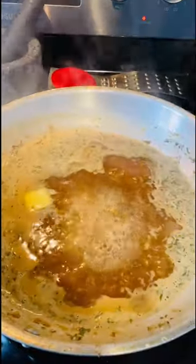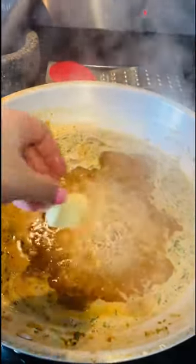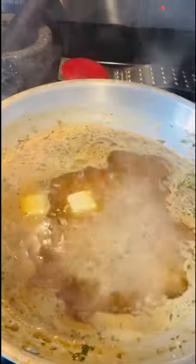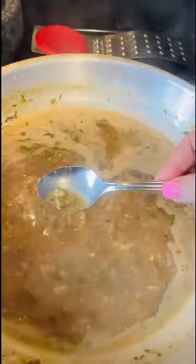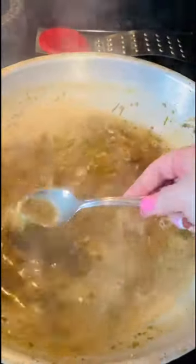We're going to be adding our butter to thicken it. This has been cooking for about 10 minutes. I threw in about a tablespoon or two of butter — that's going to help thicken our sauce and give it a nice glossy look. Here's our sauce after we added our butter. You can see it's slightly thickened. This is how I like my sauce; if you like it thicker, by all means go ahead and do that. Now we're going to get our fish back incorporated into our sauce.